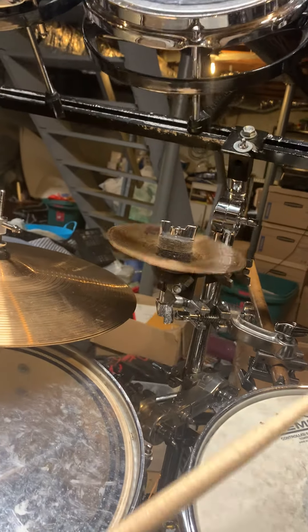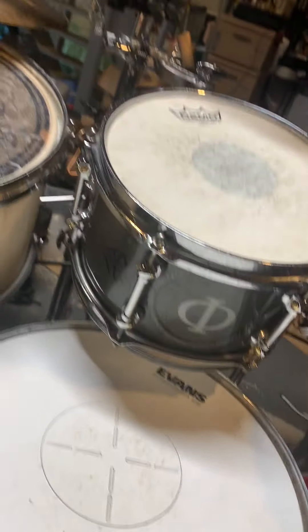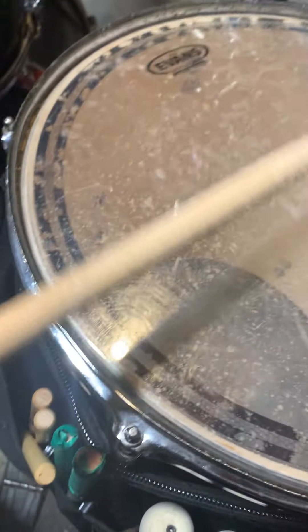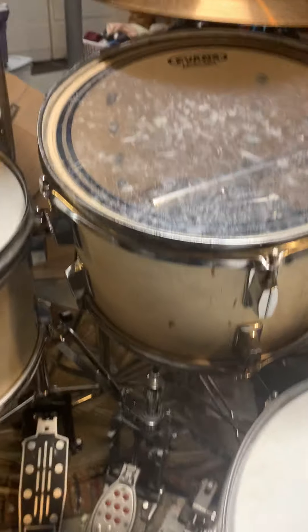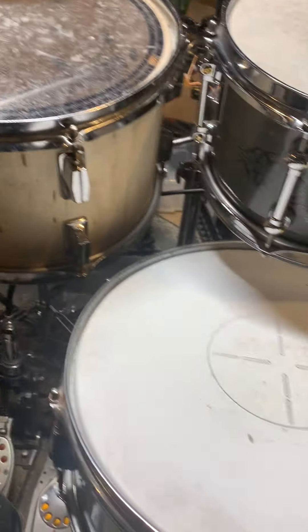A Sabian 6-inch B8 splash. Now for the drums: my drum shells are combined kits. The main kit is a Pearl Expo — this kick drum, this 13-inch tom, and this floor tom. The rest is just from a kid's kit; these three toms are from a kid's kit. And this is the bass drum from that kid's kit, so it's used as a gong drum. I made my own mount out of a table thing.